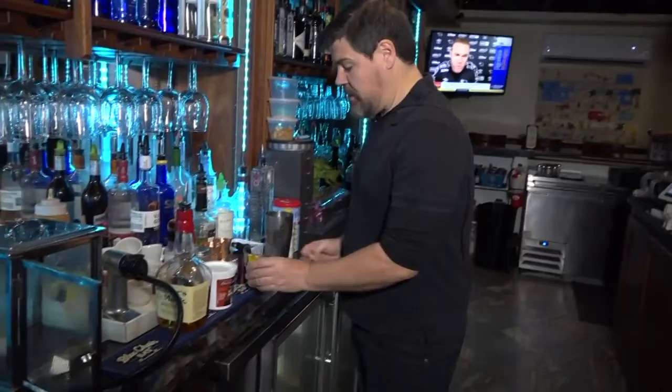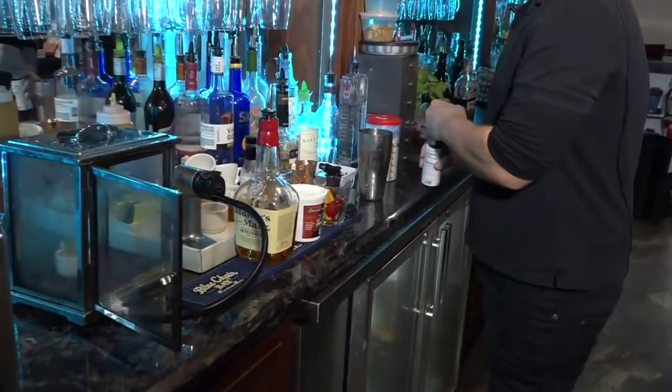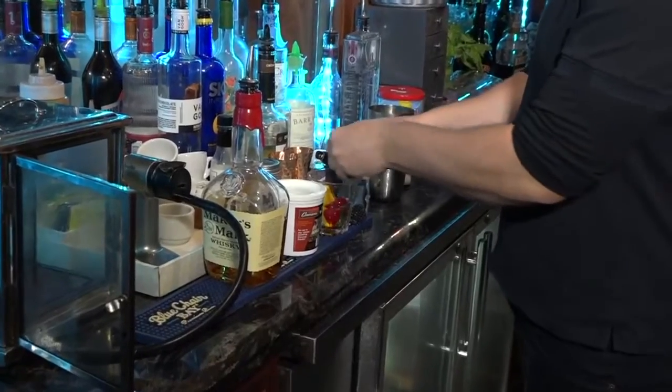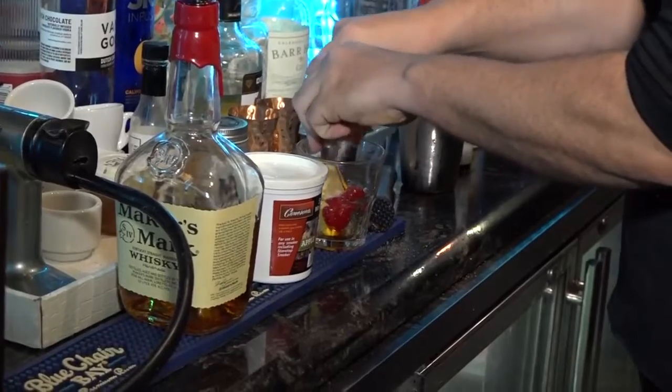We start out with two cherries and an orange. We're going to put a couple of dashes of bitters in, some sugar and we're going to muddle it up really nicely so that we can get that great consistency that you want.